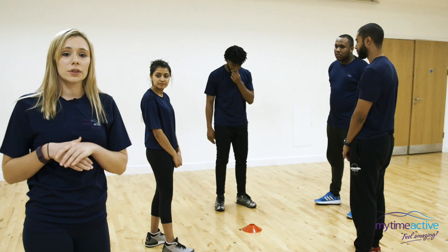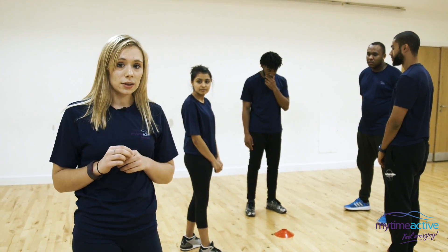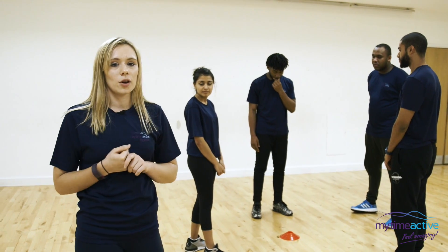I'm going to give the players some different movements to do. They're going to do those movements, and when I say 'Grab It' they're going to try and grab the object in the middle.